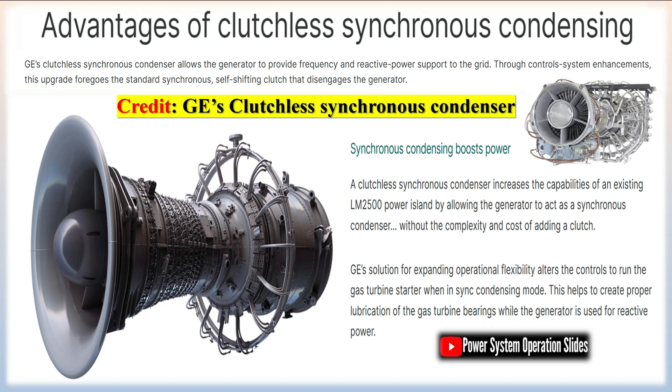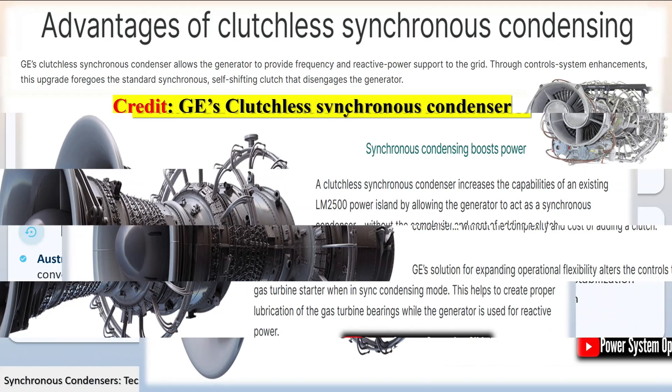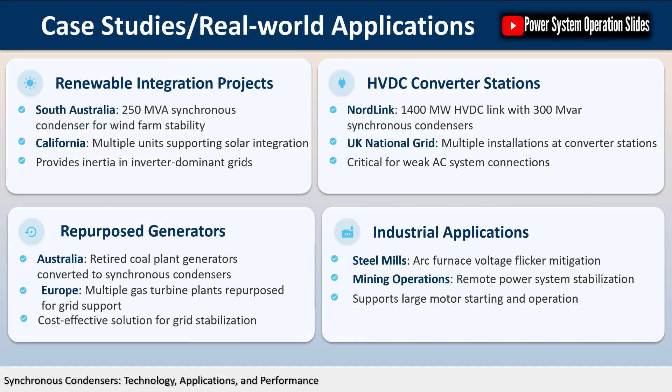Modern synchronous condensers are equipped with sophisticated control systems that automatically adjust the excitation level to maintain the power factor at the correct setting. A Series SC synchronous condenser continuously monitors the power factor and produces the right amount of VARs needed to correct any power factor without switching transients, and is not troubled by harmonic currents produced by solid-state motor drives. The Series SC also helps overall power quality by reducing voltage transients and the problems associated with harmonic distortion found in many manufacturing processes.